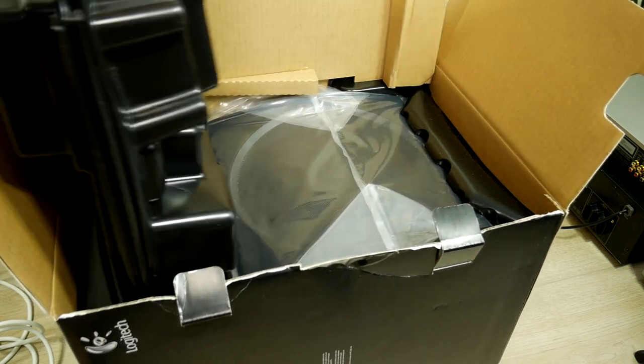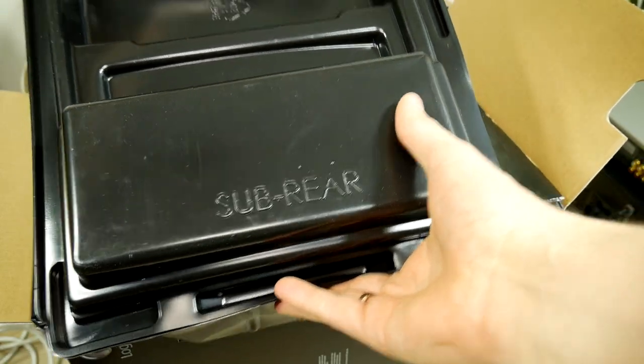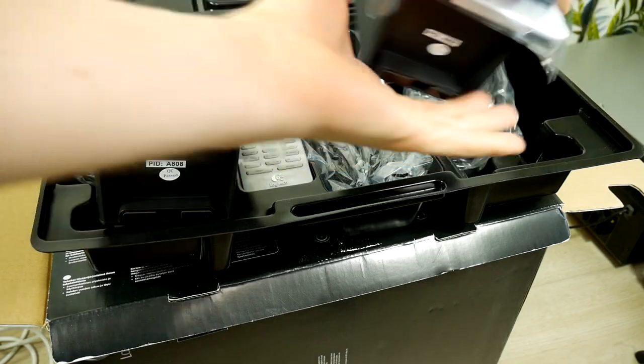There's something that looks like a suitcase inside. Sub-front and sub-rear — whatever that means. Inside we find two satellite speakers and a remote. They look very good.